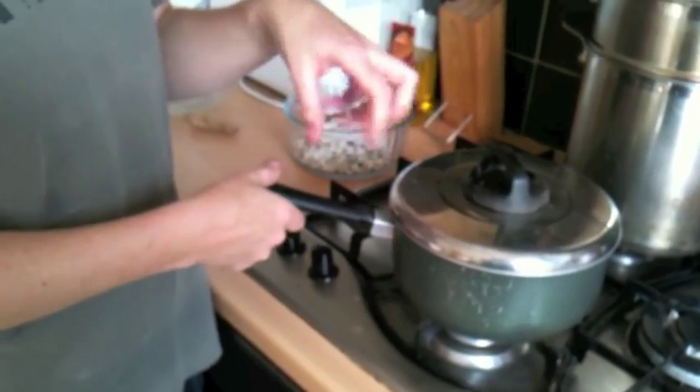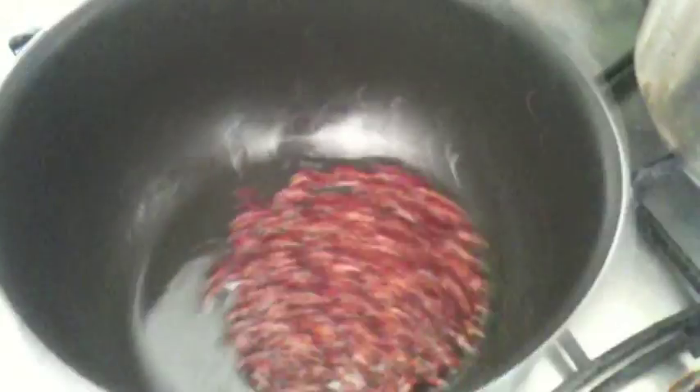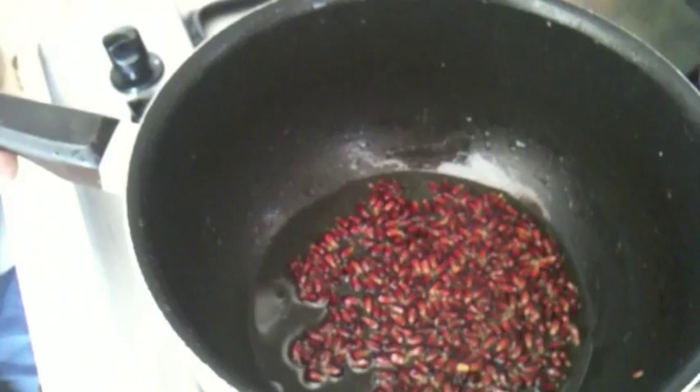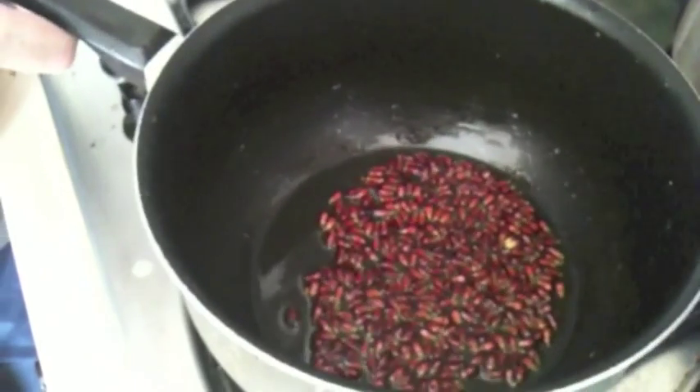It'll just take a few minutes. If you've got a saucepan with a clear lid that will be brilliant, because then you can actually see it going. I have to keep sneaking a look, but you can see the oil is getting quite hot and it's starting to sizzle. Just keep it moving, otherwise it will burn. Once it starts to pop, it is done within about 10–15 seconds.